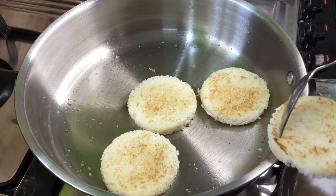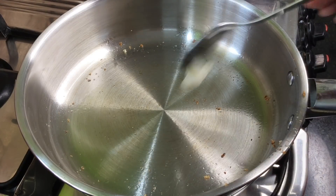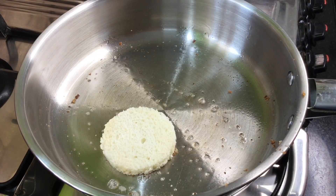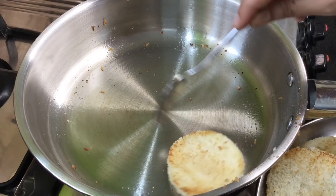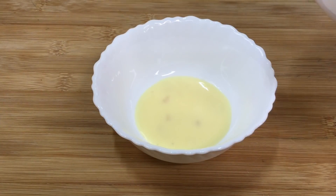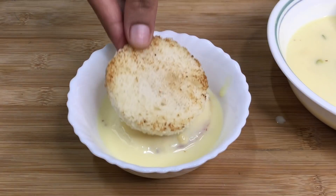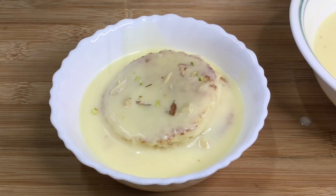Don't over-fry the bread pieces. Place the fried bread pieces in the bowl. Cook the custard pieces and put them in the bowl as well. Add the dry fruits on top.